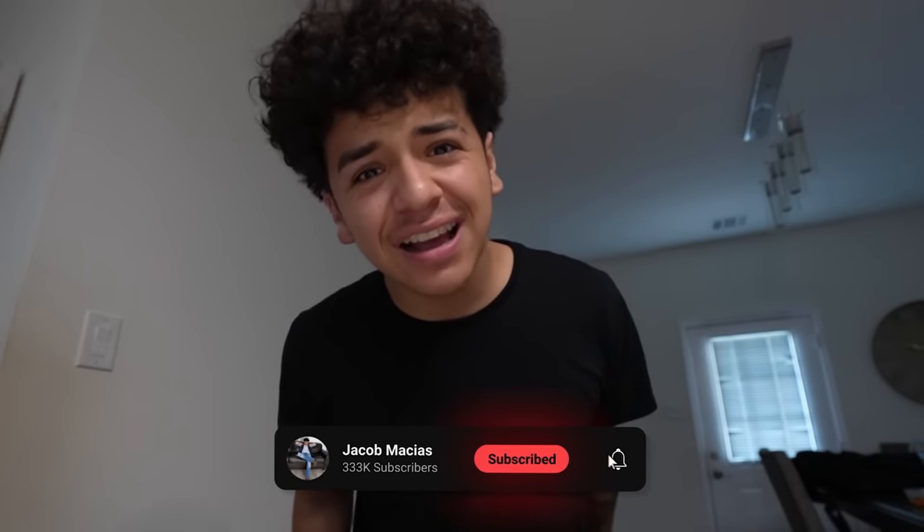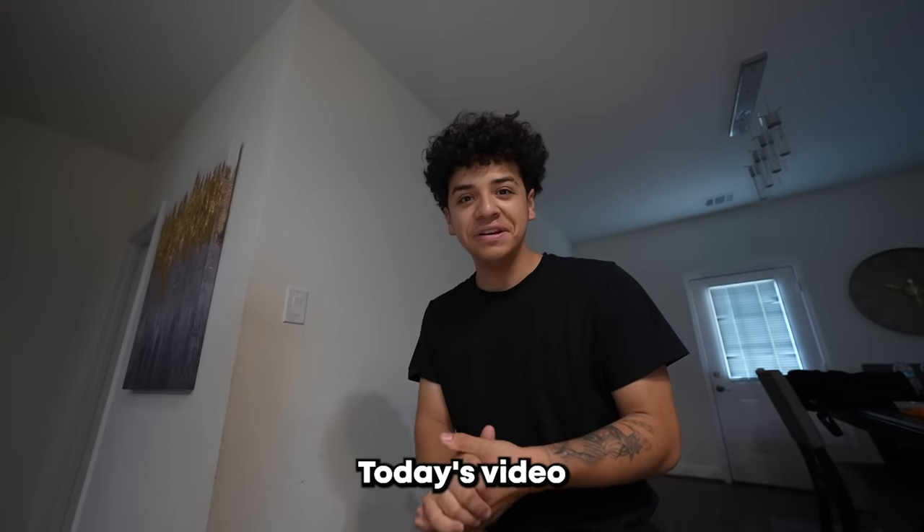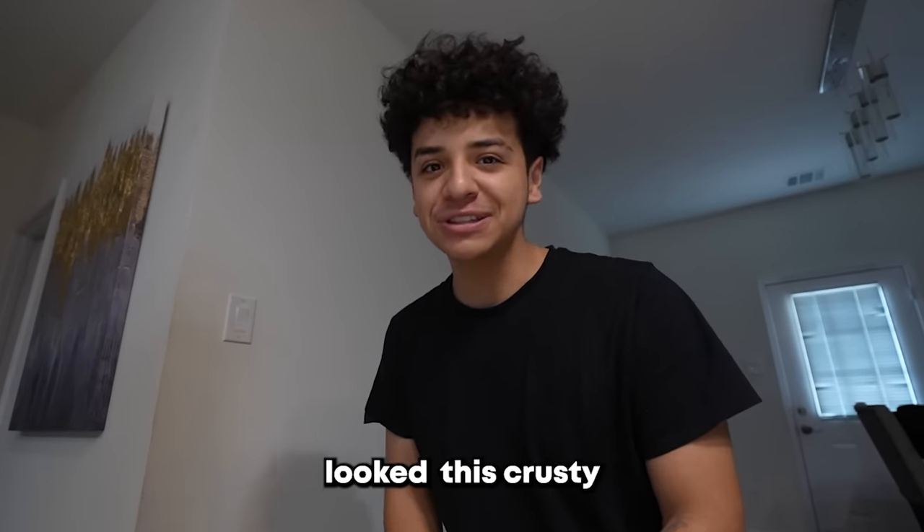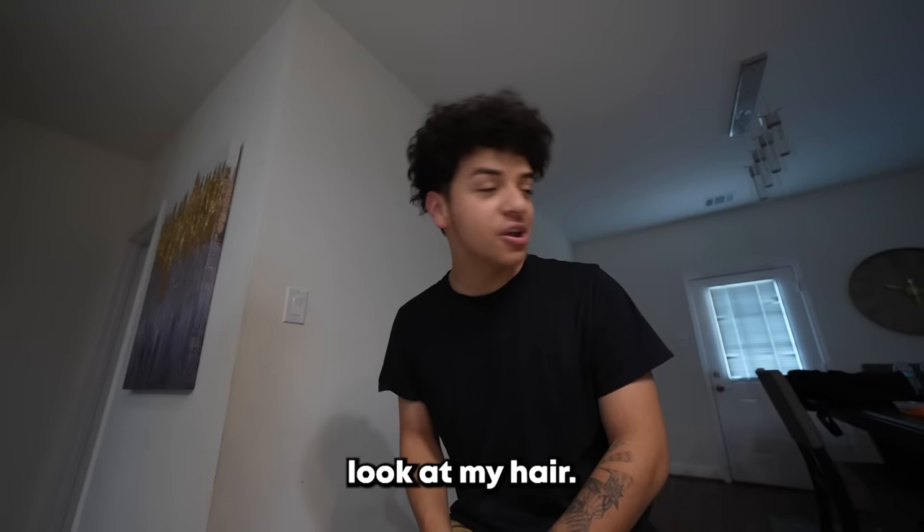Welcome back to another video. It's your boy Jake Too Curly in the Cut. Today's video is a good one. You might be able to tell — I've never looked this crazy in my entire life. Look at my hair.